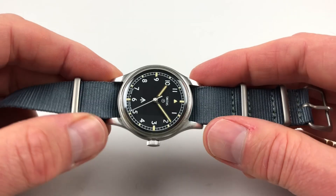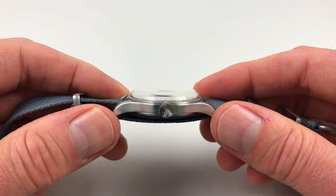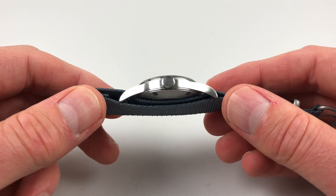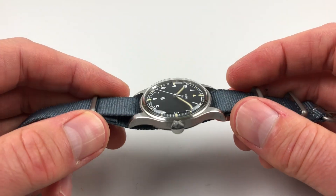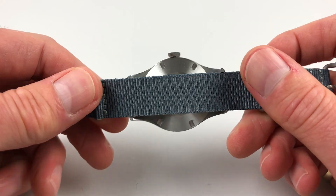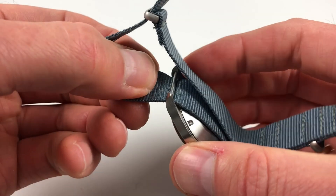The steel case has that matte finish, a sort of sandblasted type finish. Original plain crown to the side, and it has a screw-down case back and fixed bar lugs as well.